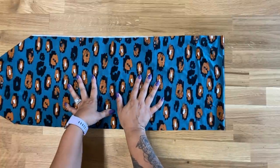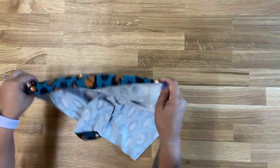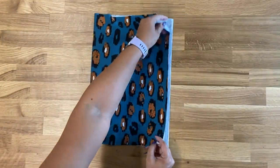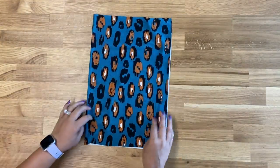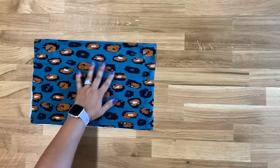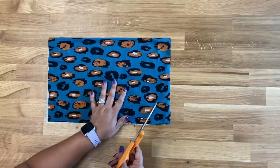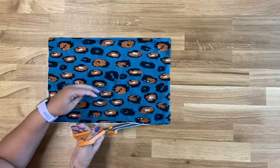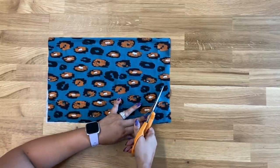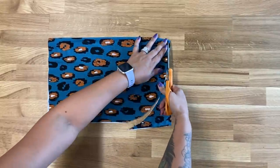Once you have both pieces cut out, we can start sewing. The first thing we're going to do is grab your main turban piece, fold it in half, and we're just going to round off the top. Grab some scissors and you can eyeball this — trust me, it's really not going to matter at all once we sew this together if it's not perfect. So just round off the corner until you get to nothing.